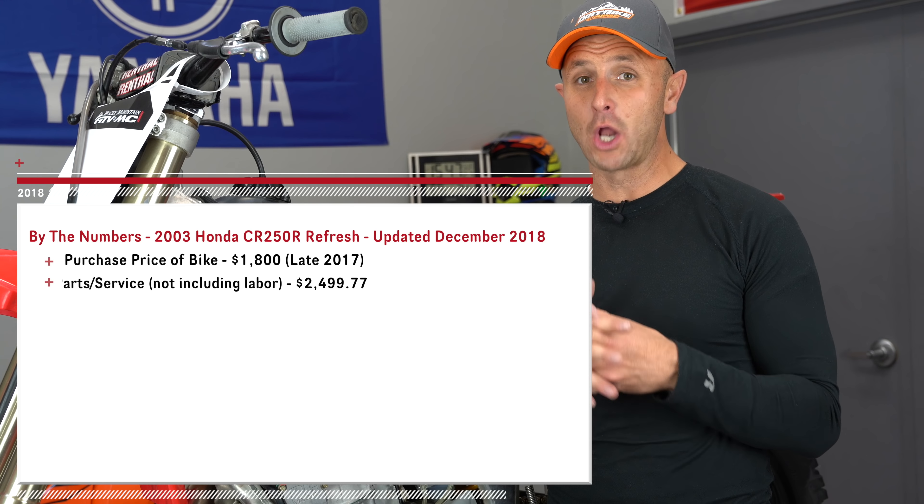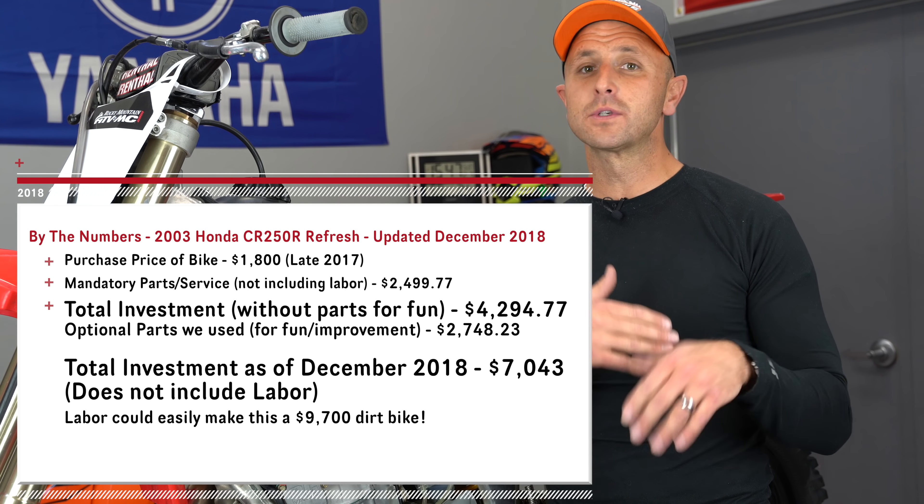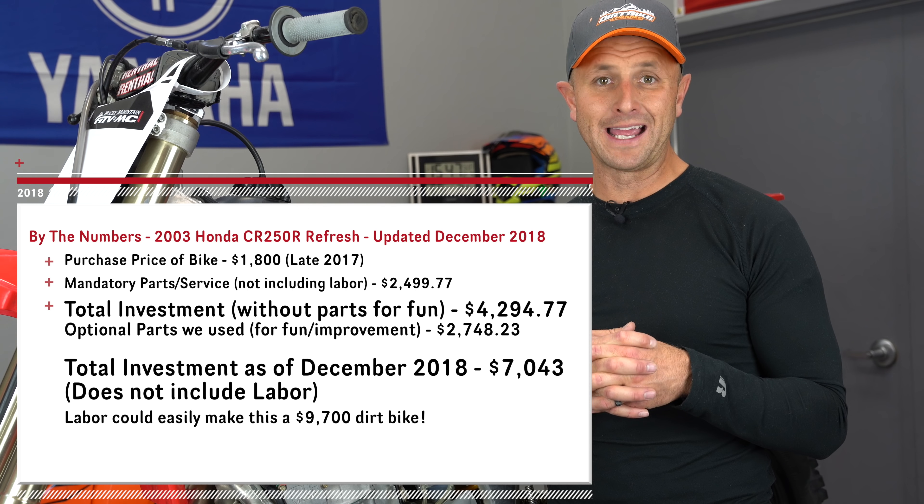Hey guys, Kyle with Dirt Bike Channel here. I just wanted to give you an update on the series that we're doing with this Honda. This has been an ongoing series to see what happens if we take an older MX bike — an older motocross bike, this being a 2003 — and do some changes to it to see if we can make it more of an off-road, woodsy style bike.